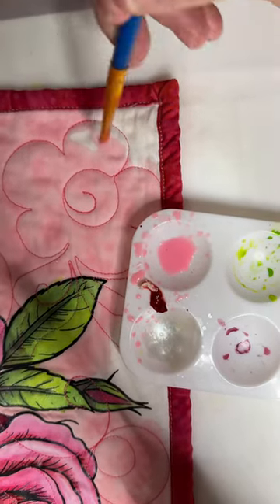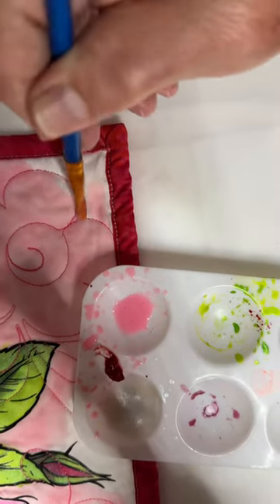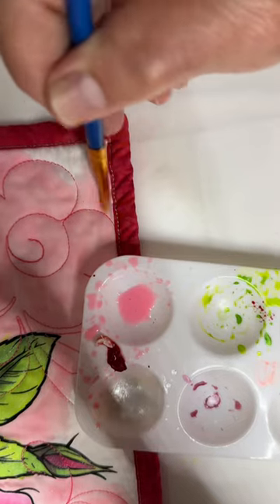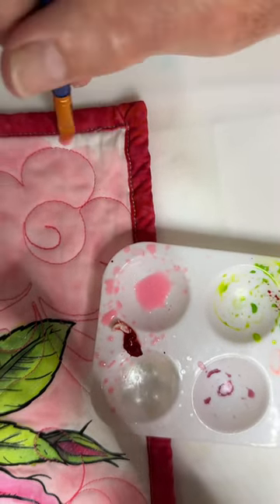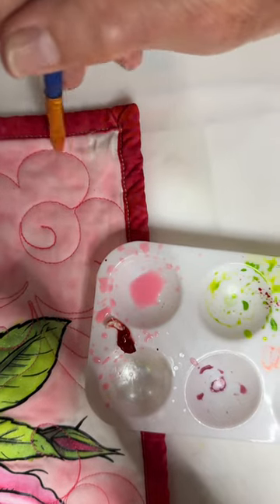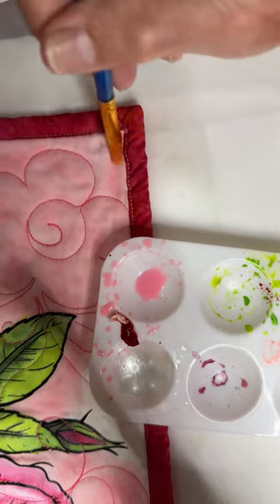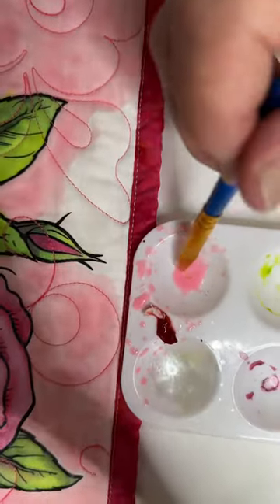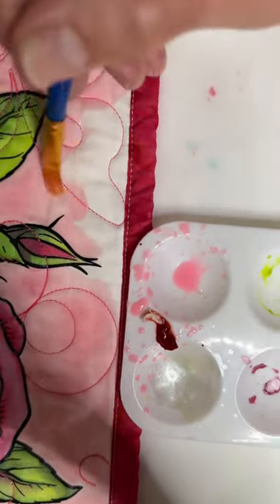I'm just coming in here and applying it directly on this corner — not really being careful — although the carefulness comes in making sure you don't get too much going down into the quilting, because it will leak to the back side and you'll get blotches, and if you're going to be making this into a show quilt they will discount you for that. Ask me how I know.